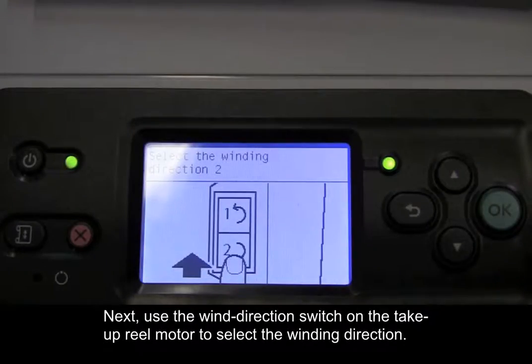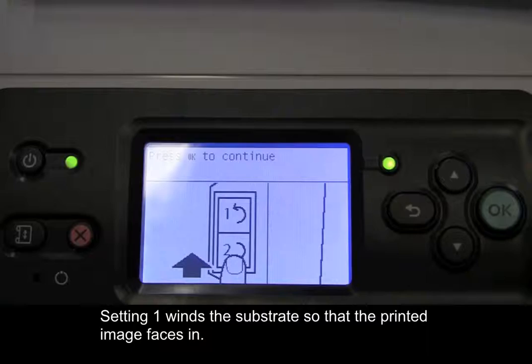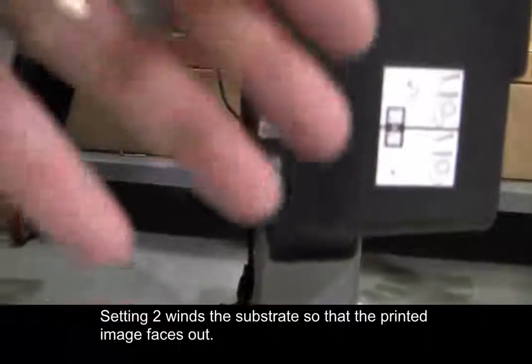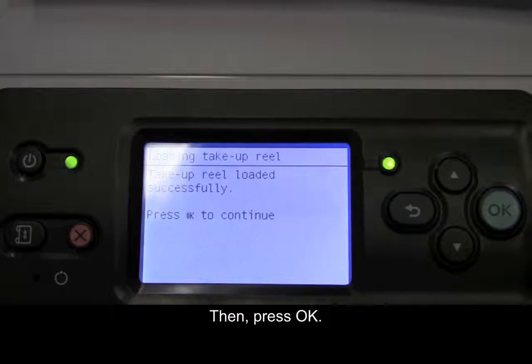Next, use the wind direction switch on the take-up reel motor to select the winding direction. The front panel shows the correct setting based on the winding direction decision made previously. Setting 1 winds the substrate so that the printed image faces in. Setting 2 winds the substrate so that the printed image faces out.